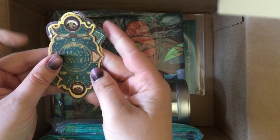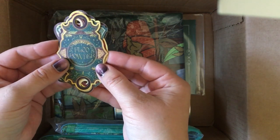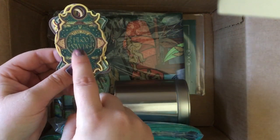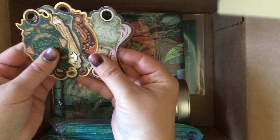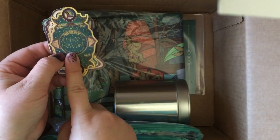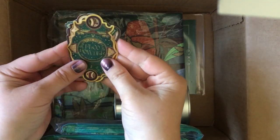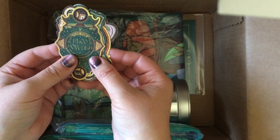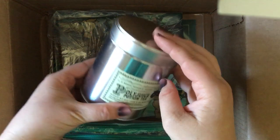Whenever I think of Floo Powder, did anybody watch the StarKid Harry Potter musical? That's what made Darren Criss famous. When they use Floo Powder in that, they go 'Floo Powder, power, Floo Powder, powder, powder!' Now I want to go re-watch that. If you have never seen the StarKid Harry Potter musical, go watch it — it's on YouTube. I can basically quote the whole thing.